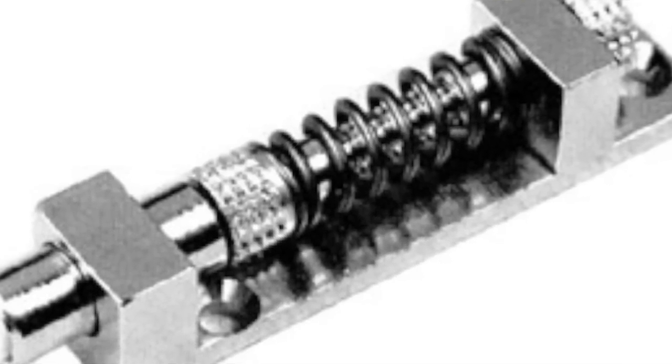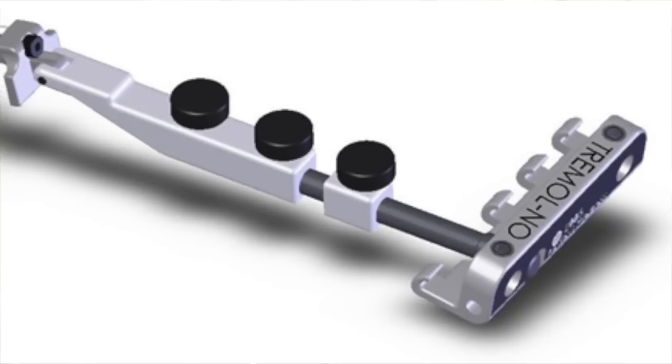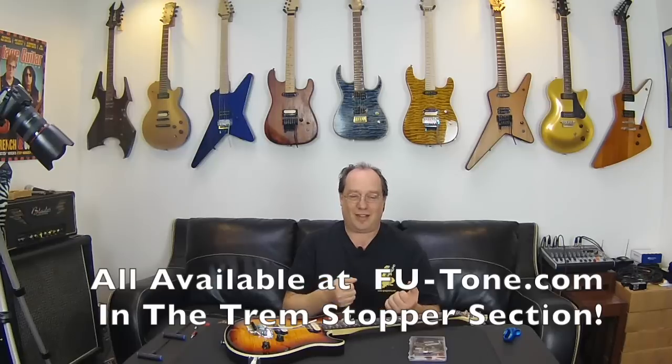What I like best is the Black Box Stabilizer. It's a counteracting spring against the block, so when you pull up, the spring pushes forward. And when you let go, it's always going to push you back. When you Detune, it's going to hold the bridge's level position, keeping all the other strings in tune. I kind of like the Black Box the best if you're going to still pull up. If you don't pull up a lot and you decide that Detuning is more important than pulling up, use the Tremolo Stopper. Otherwise, Black Box.